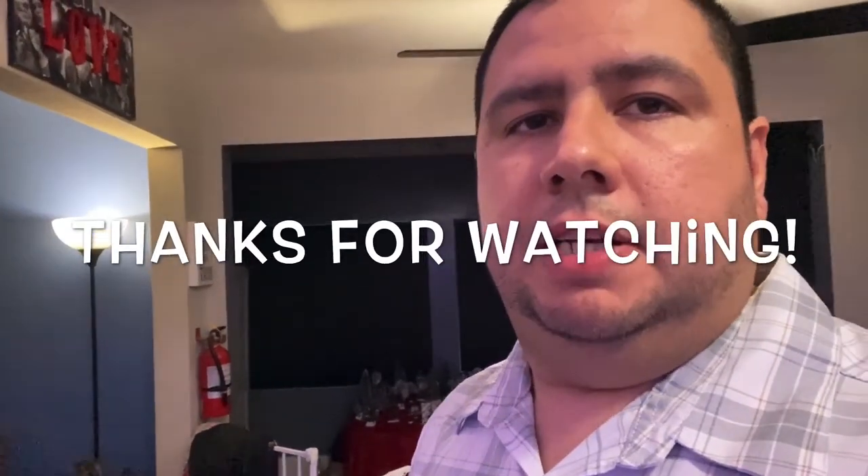Check out my other videos. Don't forget to like this video, subscribe if you haven't already, and leave me some comments down below. Let me know what you put on your burger and how you make them. Thanks a lot, I'll see you on the next one.